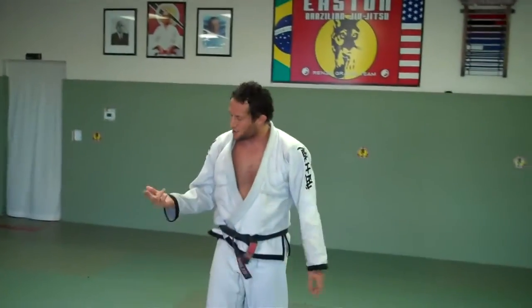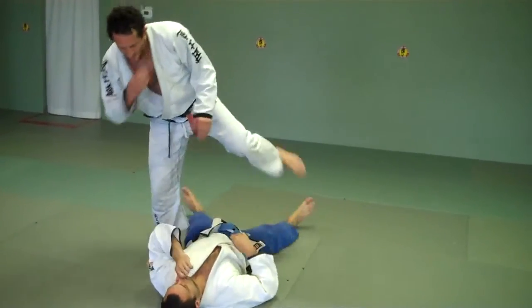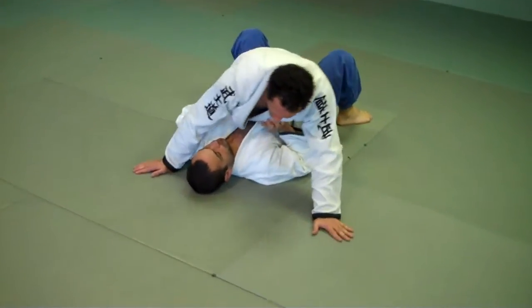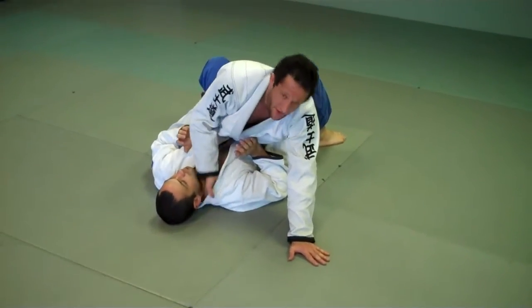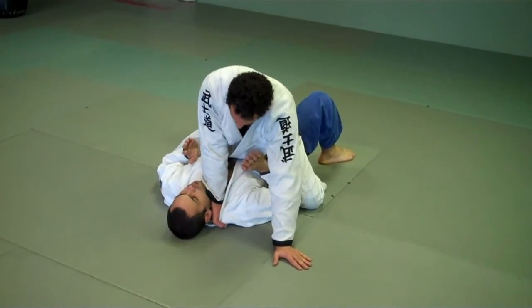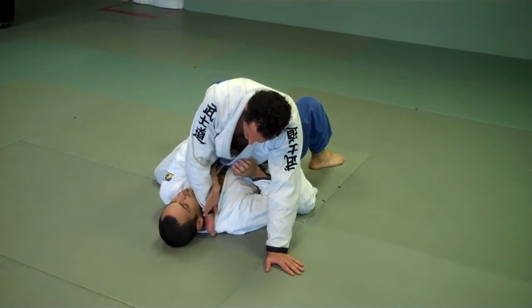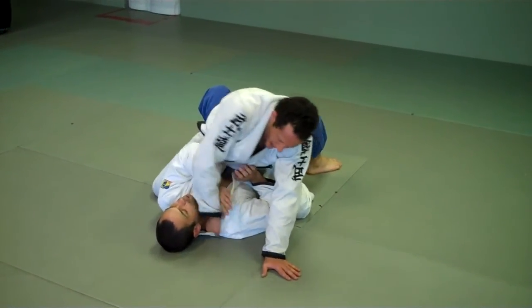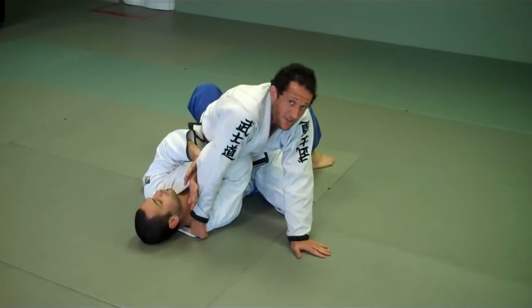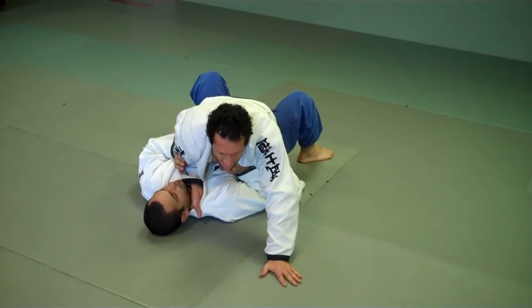Now we're going to look at our two offenses. Once I've maintained and controlled my position, I'm going to work to get a hand in on his lapel — palm up, right here. Get my grip. I can put some pressure; my elbow goes down, so it's difficult for him to slide his hand under my arm. I want to bury right there to close off that hole — nice and heavy, low. I can put my legs a little wide.